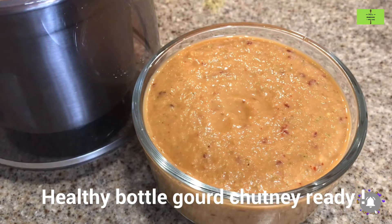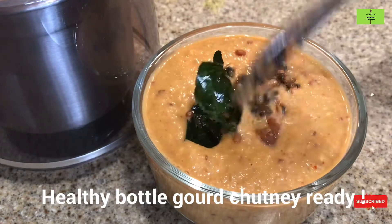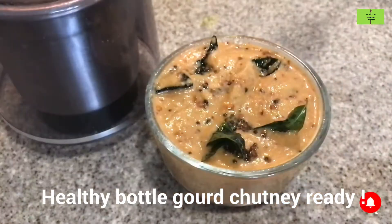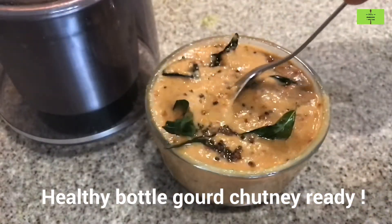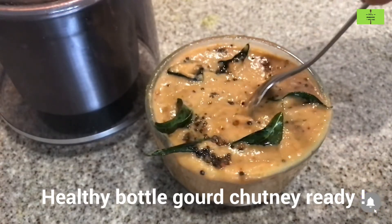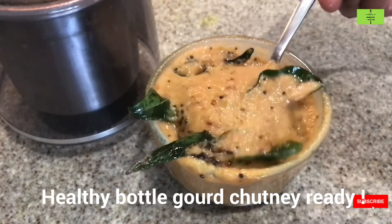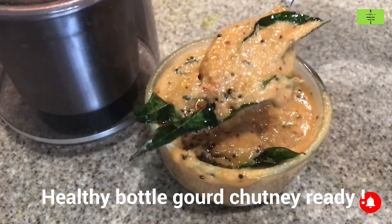Healthy bottle gourd chutney is ready. Transfer it to the serving bowl and add the tempering. Mix the chutney very well and serve it with idli, dosa, roti, or chapati — or you can even mix it with rice. Try this recipe and leave your comments. Thank you.